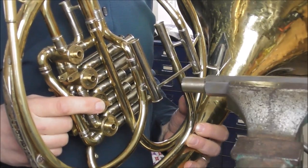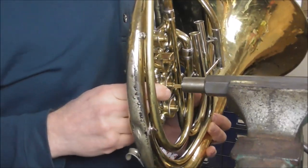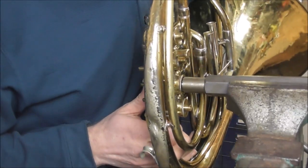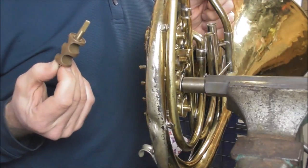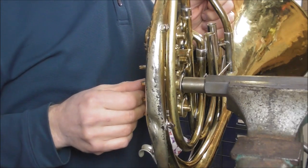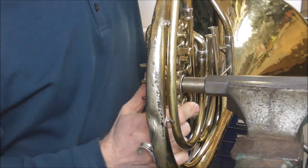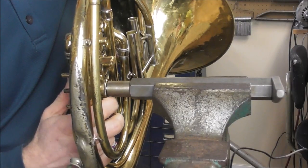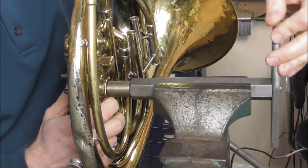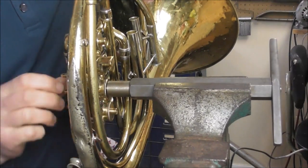You repair the casing bearing very similarly to the way you repair the bearing plate. You take it and put it on the French horn tool. Always remember to keep the valve inside the instrument when you do this repair or you can do some serious damage. I also hold it in with my thumb as I do this so the valve doesn't work its way out. Make sure the French horn is in there straight and not off to one side, as that can do some serious damage too. Straighten it out and tighten the tool.